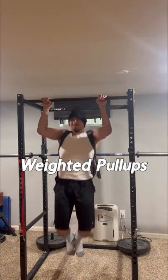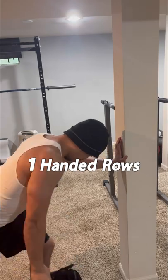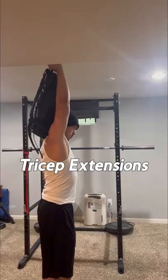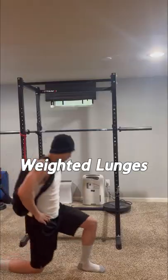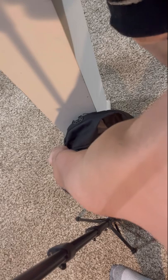These include weighted pull-ups, bicep curls, one-handed rows, weighted push-ups, tricep extensions, one-handed dumbbell shoulder press, weighted Bulgarian split squats, weighted lunges, and many more. You can progressively overload by adding more volume or more weight to the pack.